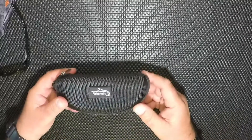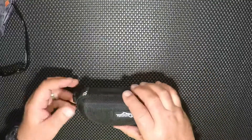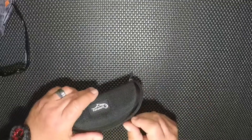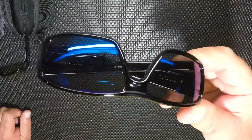Next one we're going to look at is the Fishaholic. Again it comes in a nice hardened case, again in a nice satin pouch — you can actually use this to clean the lens. We'll pull this one out. I went with the blue lens for this one.